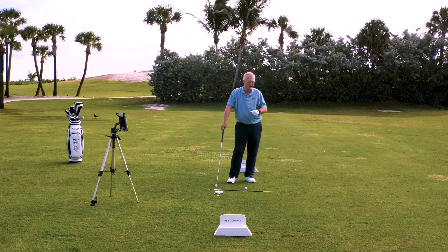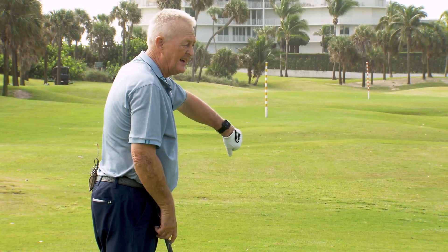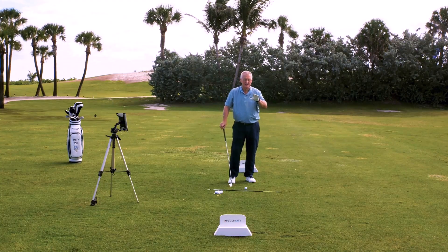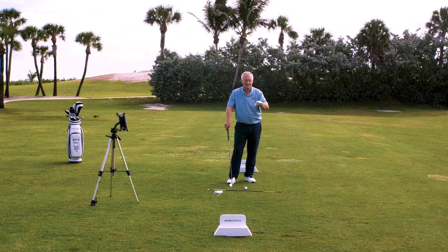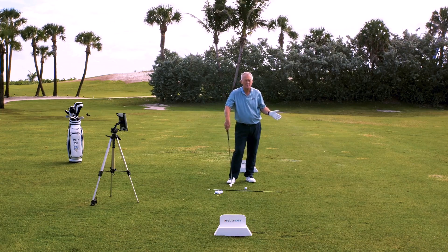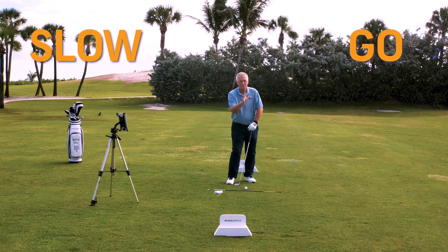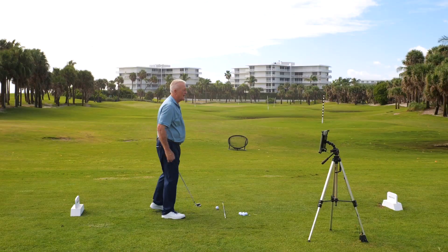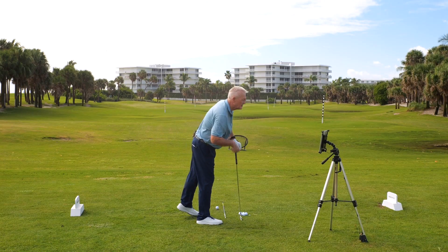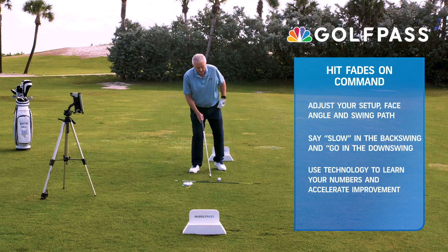I'm using an incredible piece of technology here. It's called D-Wiz. It's connected to an iPad there, and it measures at a level that's really hard to believe. You can say to yourself, take it back slow and bring it through quicker. Technology is your friend. This device is going to tell me what my tempo is going back, what my swing speed is going back.